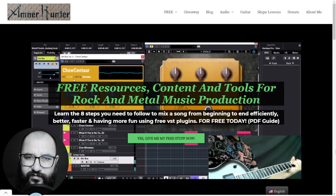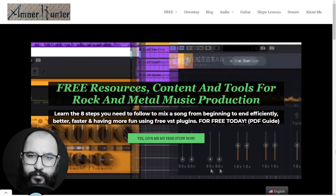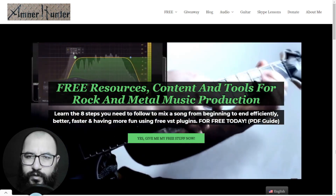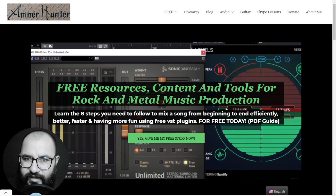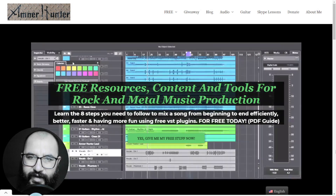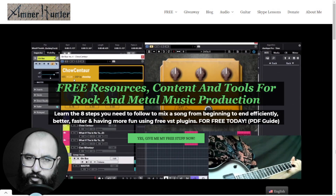Hello my friends, this is AmnorHunter from AmnorHunter.com. If you live in the States and you celebrate Thanksgiving, I hope that you have had a great day with your family and loved ones. In light of Black Friday, which is also celebrated in the United States, Waves Audio just released a brand new plugin.